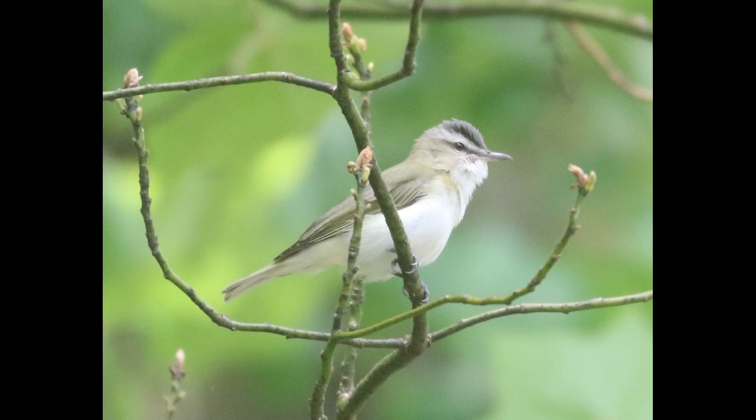Hey everyone, it's Bobby from LycoBirds with another spring warbler warm-up video, and this one is actually going to cover the vireo family, which are sometimes confused with warblers. First I'll go over some of the general differences between vireos and warblers.